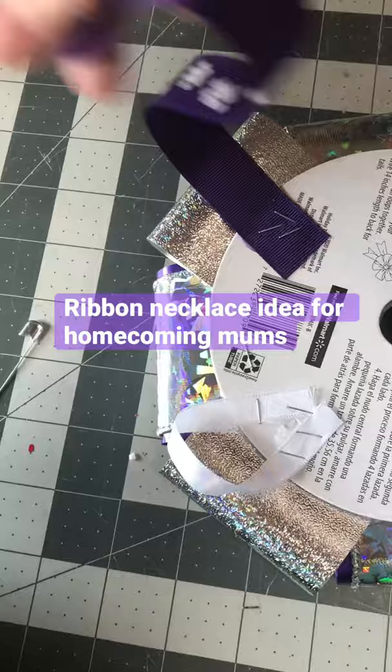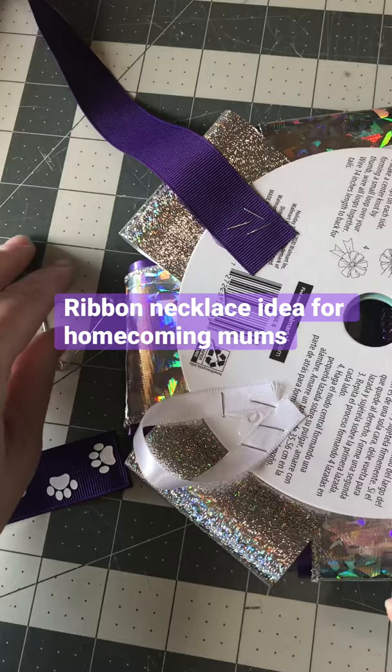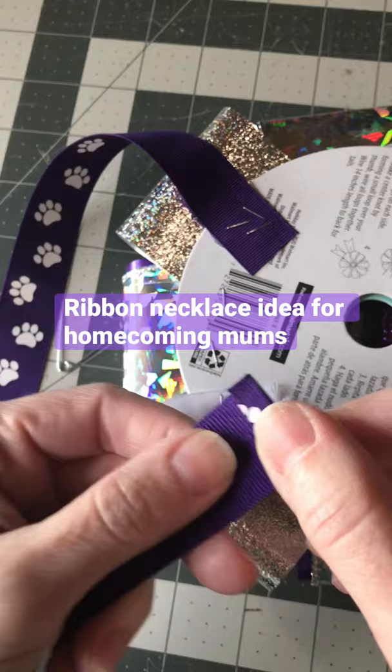Here's another way to attach a ribbon necklace. This ribbon is 24 inches long and this one is about four or five inches long. Attach on either side just like normal, kind of at an angle — that way and that way. Then all you have to do is take this, which I did fold over, and glue this down. You want to use a good ribbon, and you just run that through there.